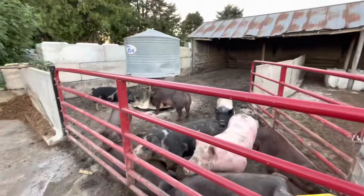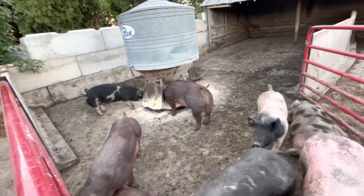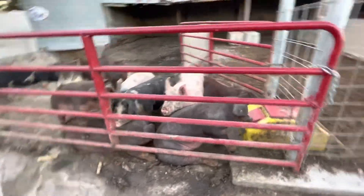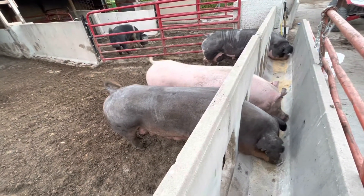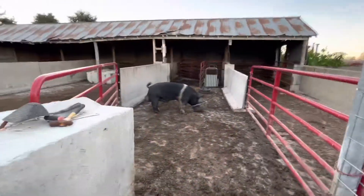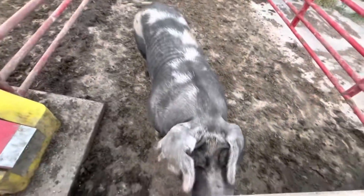I thought I'd just show you guys what was going on up here. We got ten fat hogs in this pen. Then we got three sows — all of them already had pigs. Then we got the boar back there. And then we got another pig that already had its pigs over here.